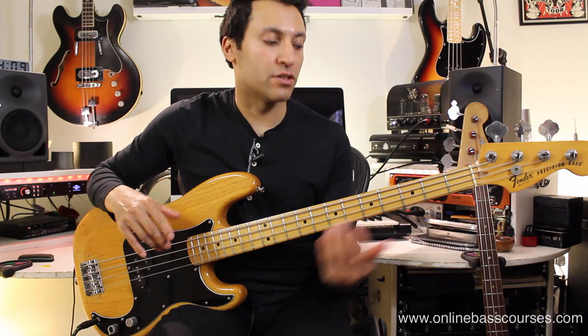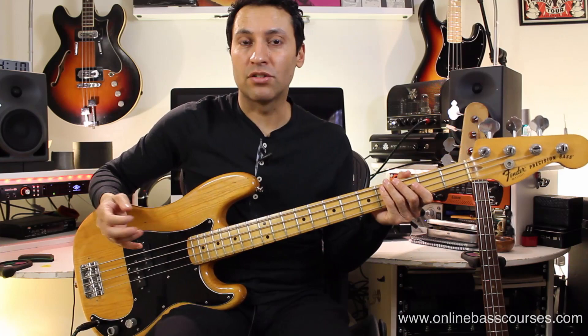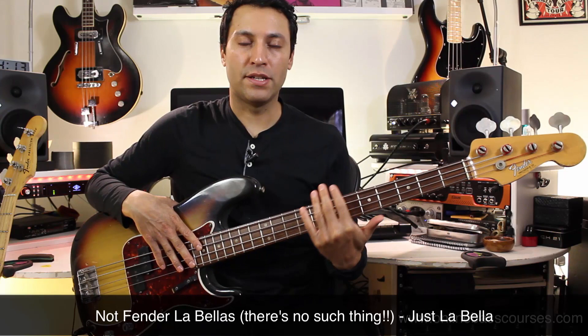This bass has got a set of nickel Elite strings and they're quite played in, so they're not brand spanking new. If you want to get a really good rock tone from a P bass, a really brand new zinging set of stainless steel strings, especially played with the pick, sounds really, really good. The bass I've just played is a 1978 P bass and this one is a 1968. This one is strung with Fender James Jamerson La Bellas, and that is a pretty classic combination — a P bass with flatwounds.